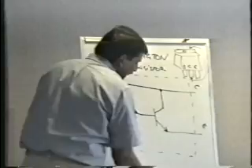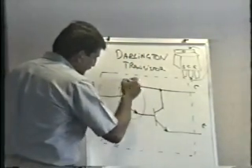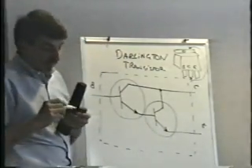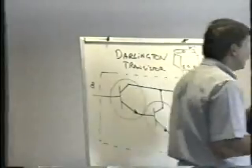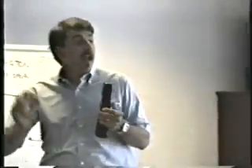Now, other than the fact that it takes less space than two separate transistors, what do you suppose the advantage is of two transistors in one single transistor package? Does it take less current to drive it, less voltage? No. It has more of something — gain.